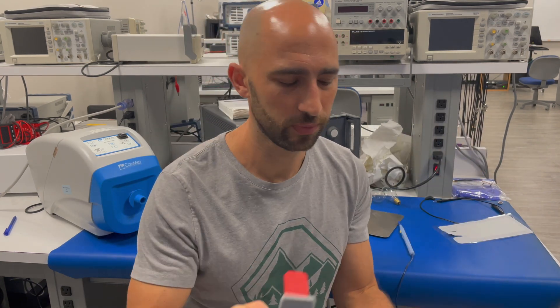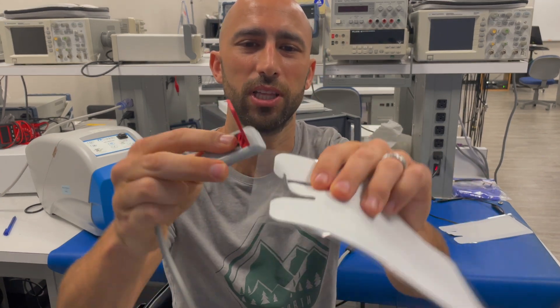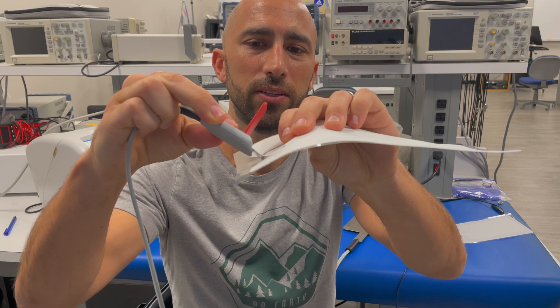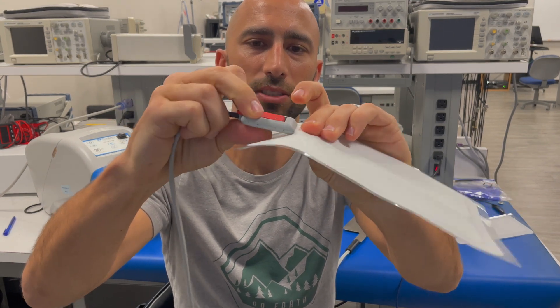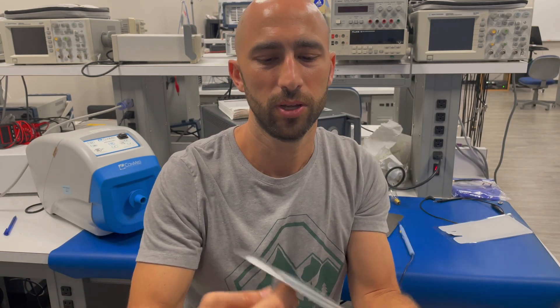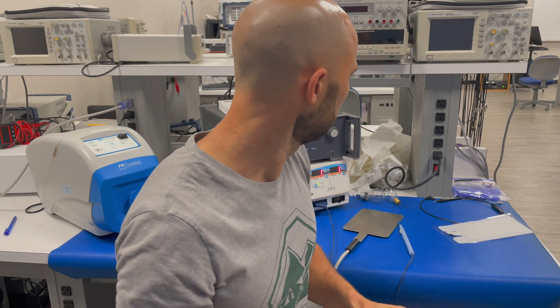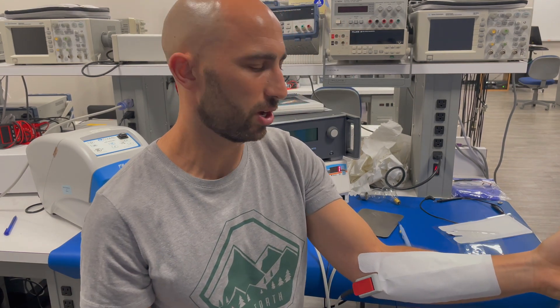To attach one of these electrodes to the lead, you have to open it up and then slide the electrode in. Make sure it's nice and snug. At that point you can pull it off and place it on the patient — I suppose I'm going to have to be the patient since I don't have any others around. So you can see that's on my arm.